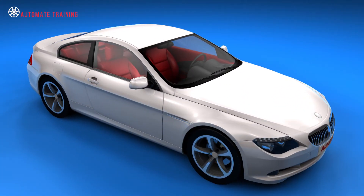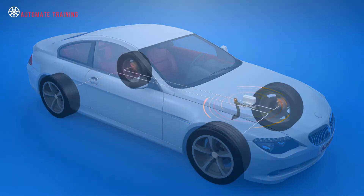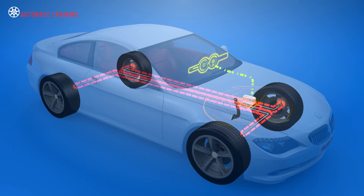From the time split brake systems were first introduced, there was a need to inform the driver of a hydraulic leak or failure in the brake circuit. Pressure differential valves alert the driver of a brake pressure loss via a warning light on the dash.